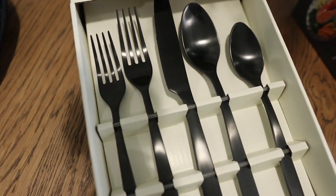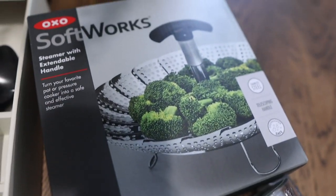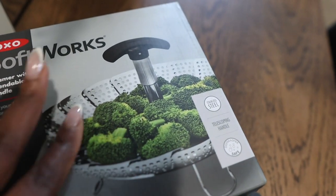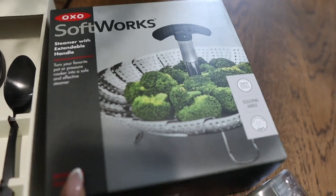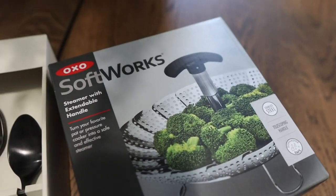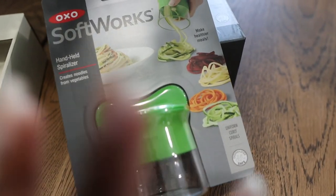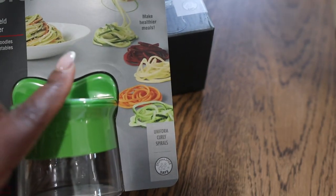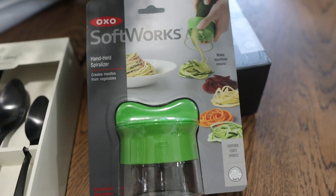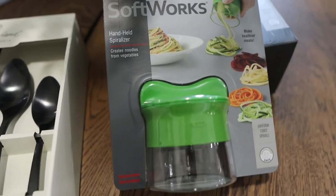Let's go to the kitchen and I'll show you what I picked up from the store. I bought this set of flatware — I thought it was really cute, I've been eyeing it for a while. I bought this little extendable steamer with a handle — you sit it on top of a pot of water and it'll steam your vegetables. I've been seeing this on Amazon but I found it at Target so I don't have to wait. I also bought a handheld spiralizer so you can create noodles with your vegetables — I got the small one for easy storage.